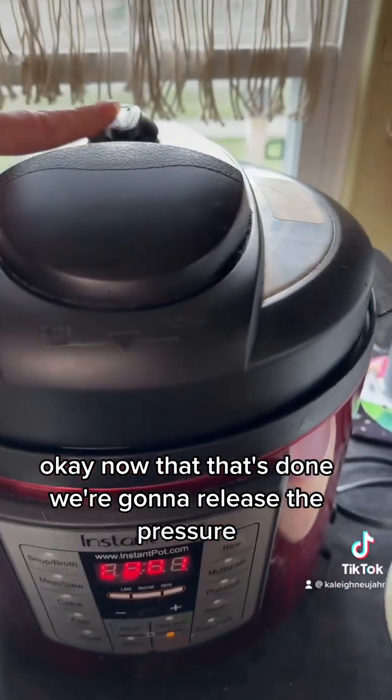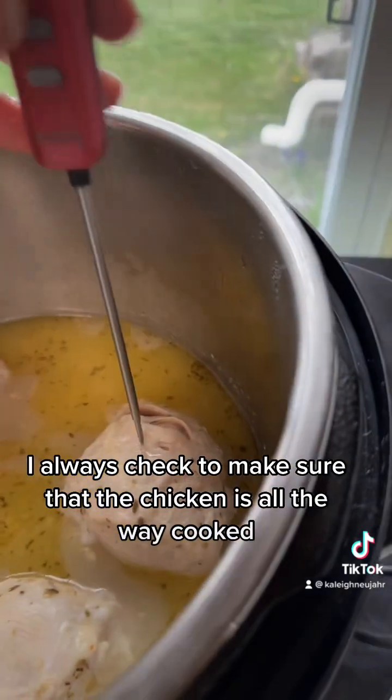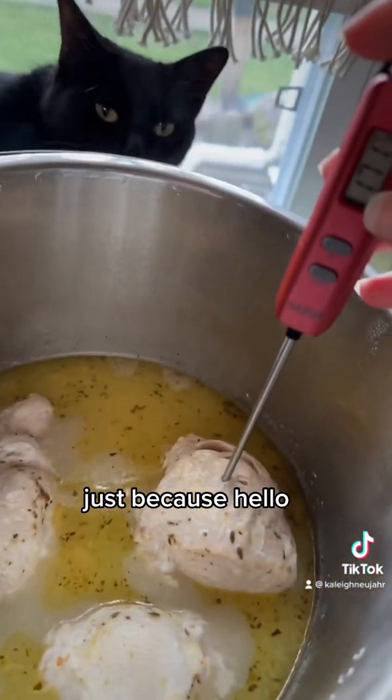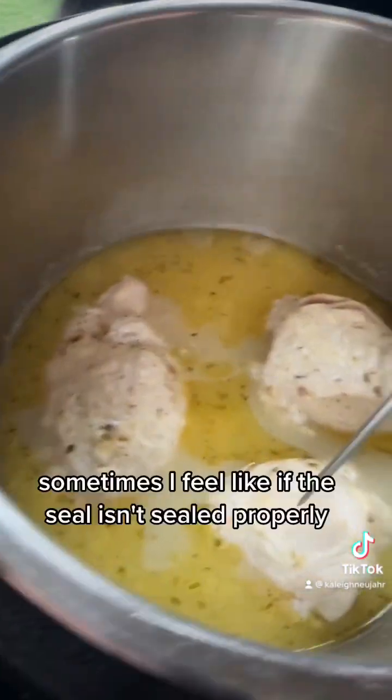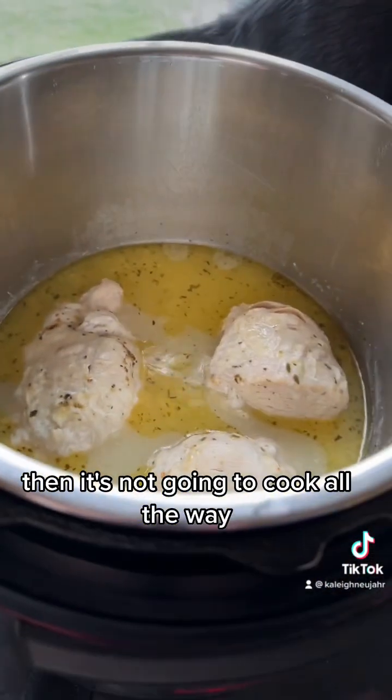Now that that's done, we're going to release the pressure. Even with the Instant Pot, I always try to make sure that the chicken is all the way cooked, just because sometimes I feel like if the seal isn't sealed properly, it's not going to cook all the way.